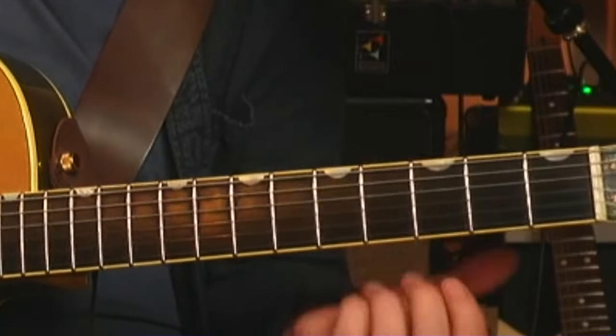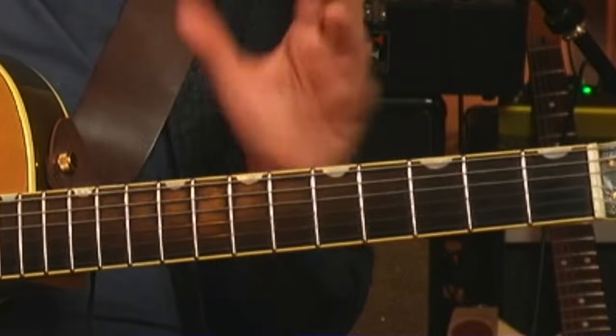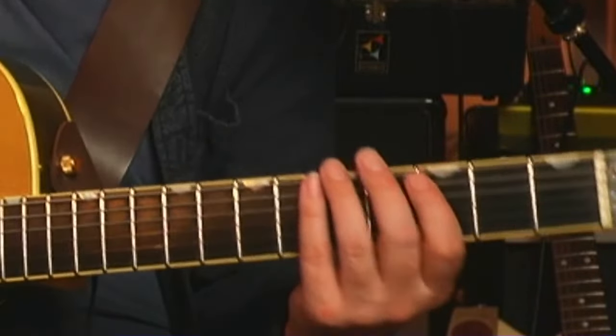That's the whole thing. You're taking your pentatonic scale and turning it into a diatonic scale — basically a minor scale — just by adding in those half steps.